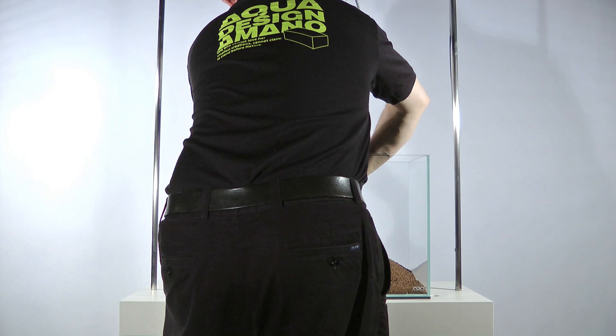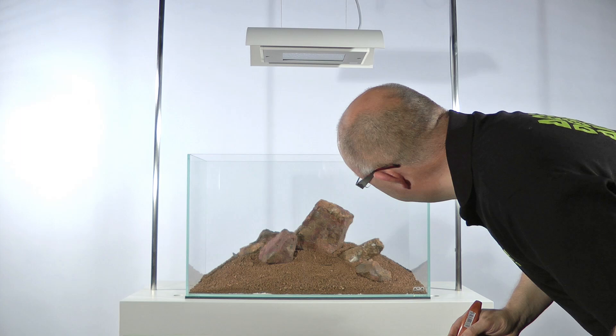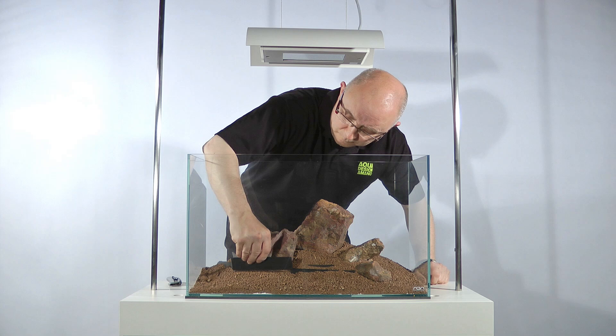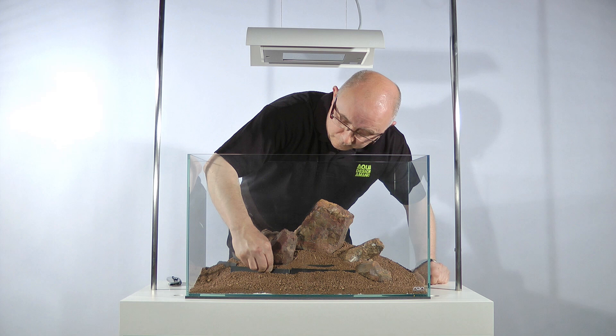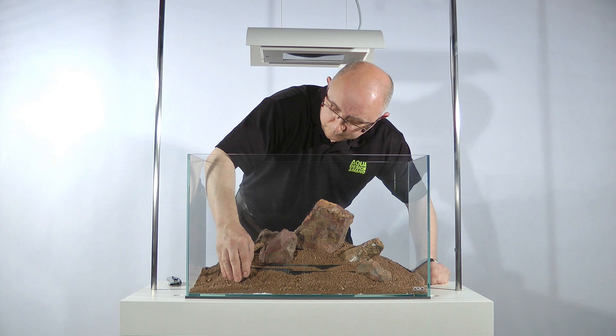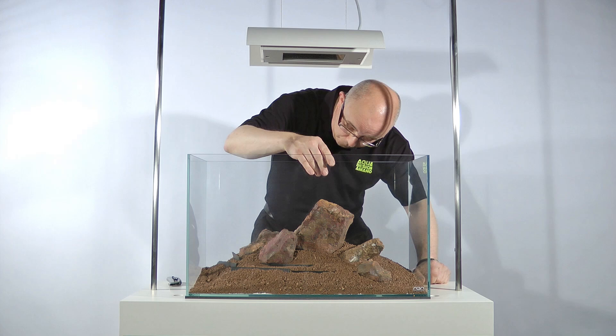Each rock in an Iwagumi has its own name and function. When selecting your stones, it is important to bear in mind their purpose within the aquascape. It is best to use the same variety of stone throughout the Iwagumi aquascape as this will create a more natural effect. The primary stone, or father's stone, is the main stone in the layout. It should be the largest and most beautiful stone, and have a striking character and form. The primary stone should be around two thirds of the height of the aquarium, as this ratio appeals to the human eye — as explained by the theory of the golden ratio, or rule of thirds. These are used in all art forms, from painting to aquascaping.